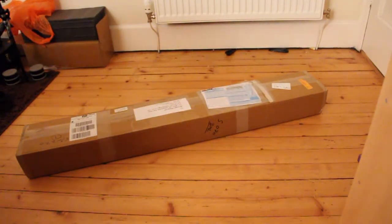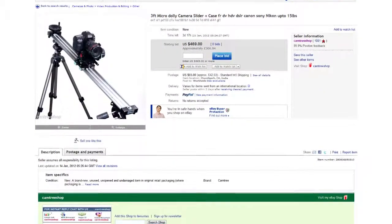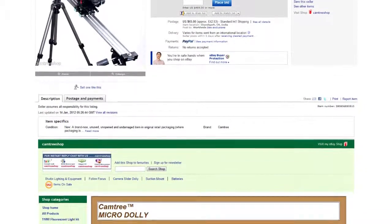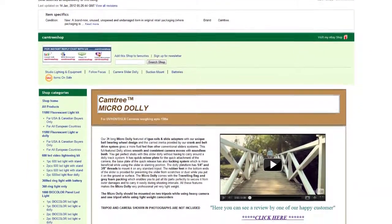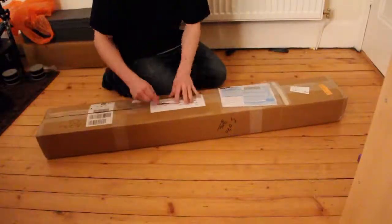Today I will be unboxing a great piece of kit I purchased from a company known as Camtree on eBay. I previously bought a flycam now with Steadicam from them and decided I would buy from them again since the service and prices are brilliant. So let's unbox it.